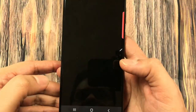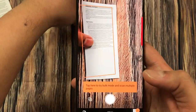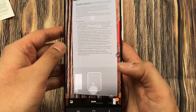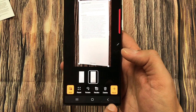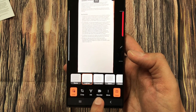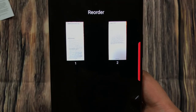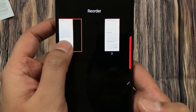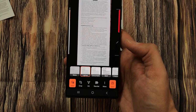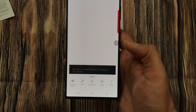If you want to add more documents, select the Add icon — you can take another photo and scan it. I scanned two documents. Then select the Next icon, and here you see the Reorder option. You can press and hold to reorder your pages as needed. Once finished, press Done.